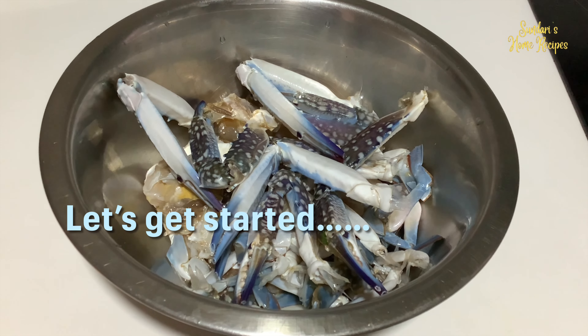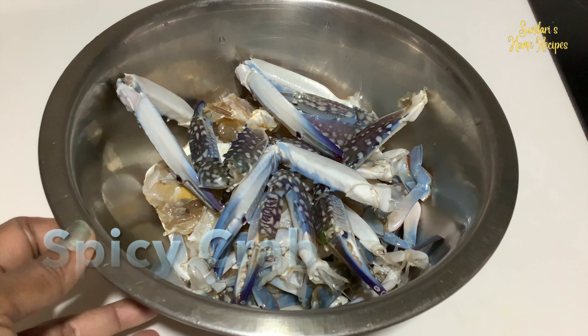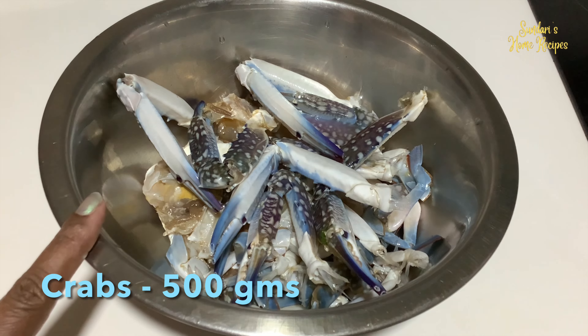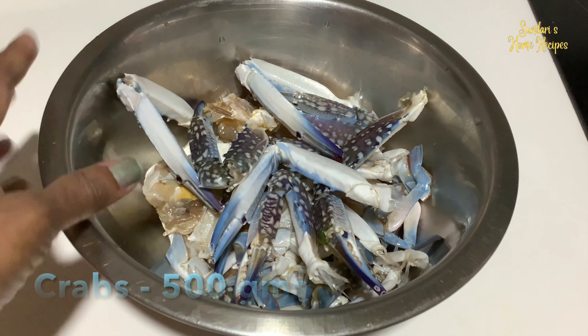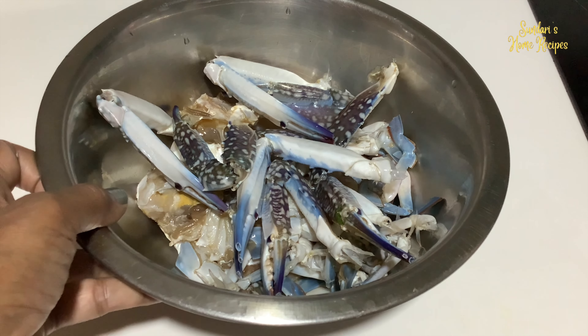Hello everyone, welcome back to my channel. Today I'm going to make spicy crab with my own home ground masala. I've taken half a kilo of crabs, cleaned it, and I'm going to start making the masala first.